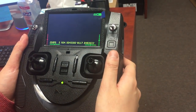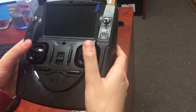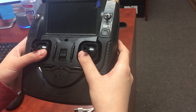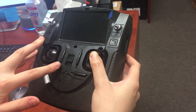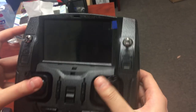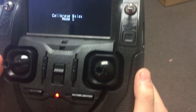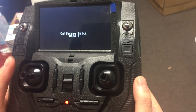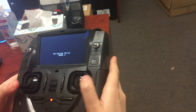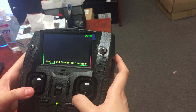For mode 1 people: take your sticks and point them outwards and up, hold them there, then switch on the transmitter. The screen should say 'calibrate stick mode 1' — that means you've done it correctly. Follow the same calibration protocol as mode 2, moving sticks through their full range. Verify that it completed properly.